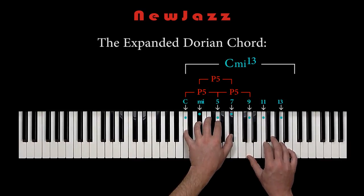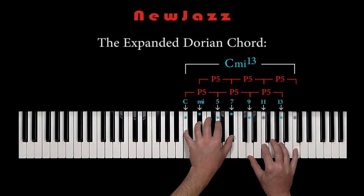B-flat to F — perfect fifth. D to A — perfect fifth. And finally F to C — also a perfect fifth. And we are back home at the tonic C. We just walked through the entire expanded Dorian minor 13 chord from the root C without hitting a single tritone interval. All the fifths are perfect.